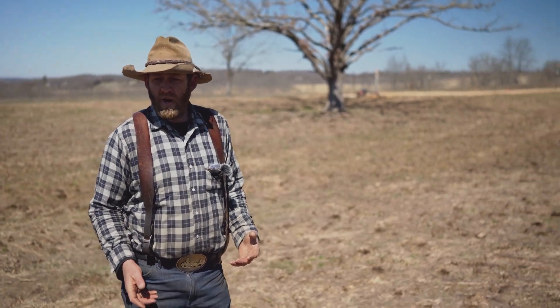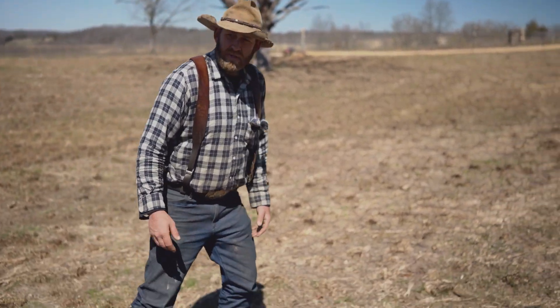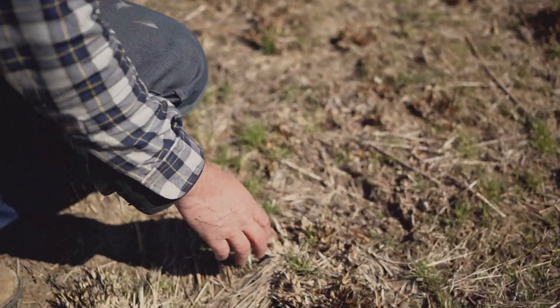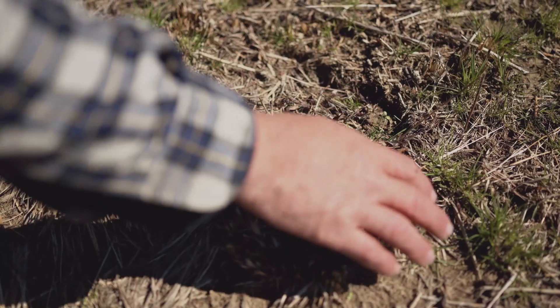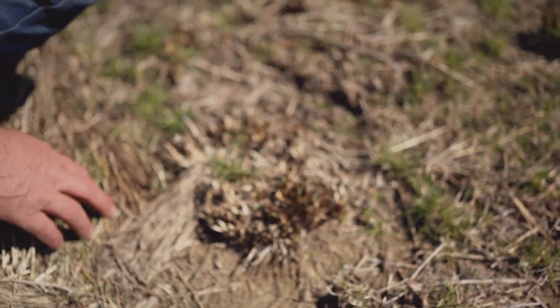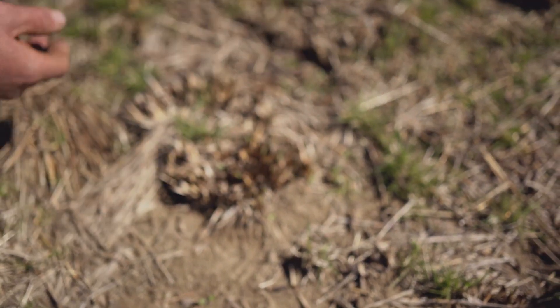This is the same wedge grass we were looking at in the little bluestem field. We just burned a corner for an experiment so we can learn more. You can kind of see the clumpy nature of it — this was burned probably two months ago, but it's still the same year-and-a-half to two-year-old grass, so it's still going to make seed and then die.